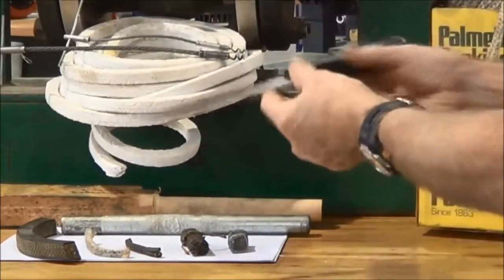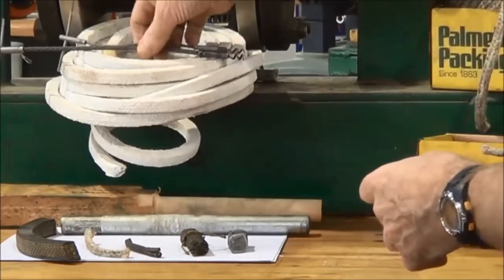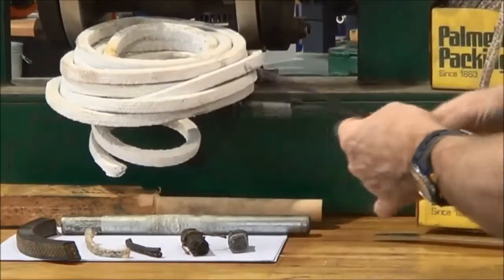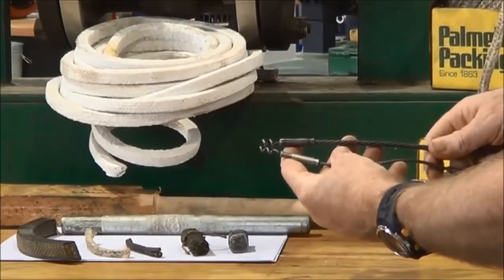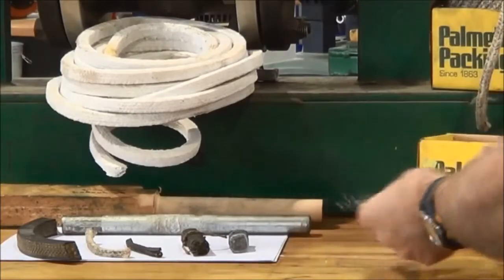That's a packing knife that we use to cut the packing rounds to put into the stuffing box. Packing extractors have got the corkscrew type end on them, flexible drive shafts and a little T-bar handle on the top to help you turn them.